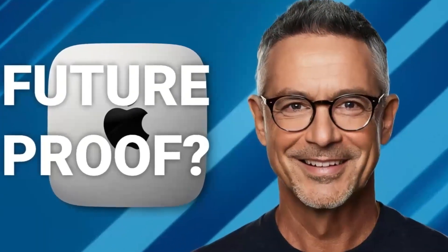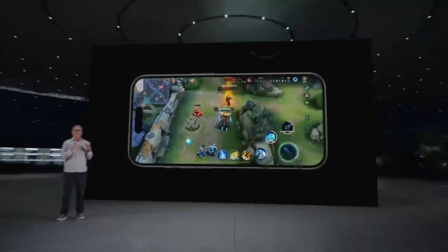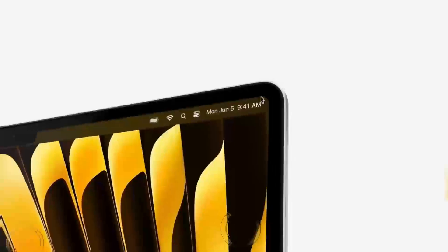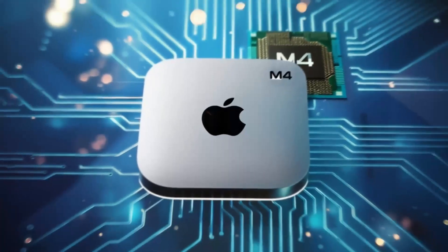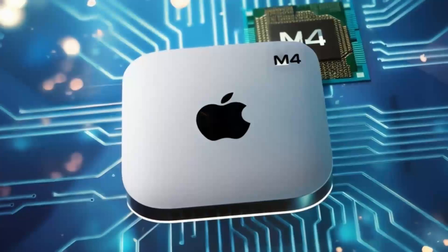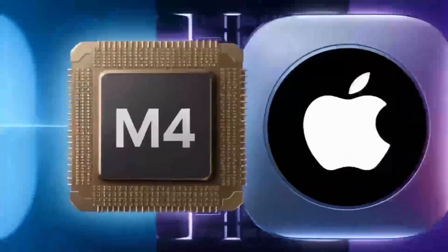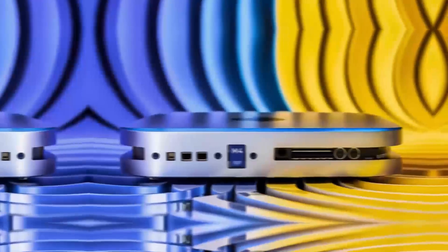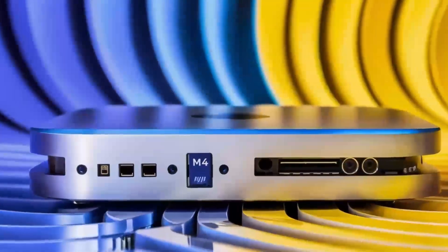One of the first things you'll notice about the Satechi Mac Mini M4 Stand and Hub is its premium build quality. Crafted from sleek aluminum, it features a slim profile that not only complements the Mac Mini's design but also helps dissipate heat. The built-in heat dissipation ensures that your Mac Mini stays cool even during intense work sessions, helping maintain its performance over time.